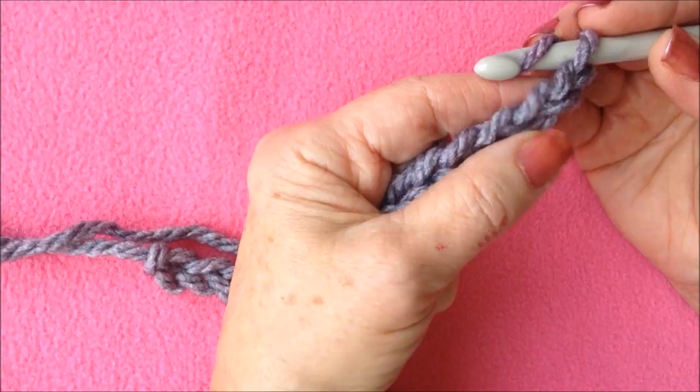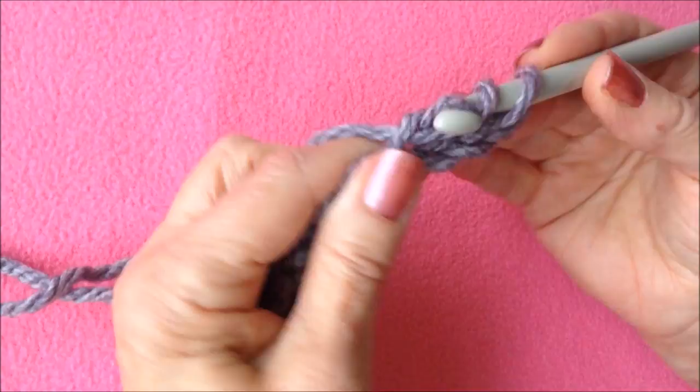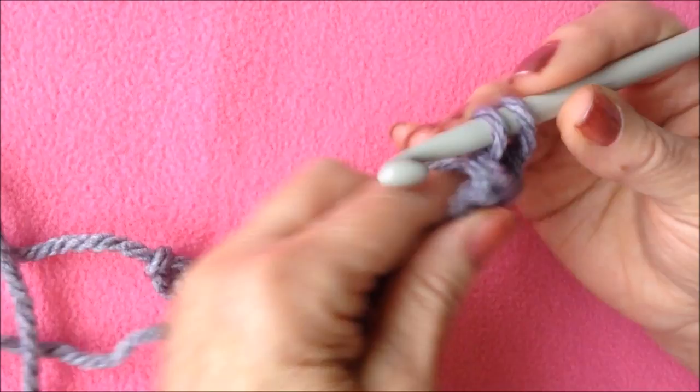I'm going to work into the third stitch from the hook. To make a double crochet, yarn around the hook, insert the hook through the stitch, pick up the yarn and pull it through. Now to make an extended double crochet, you pick up the yarn and simply pull it through that very first loop. Then pick up the yarn, pull it through two, pick up the yarn, pull it through two. And that's your first extended double crochet.